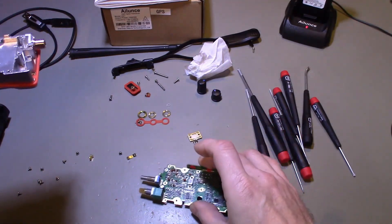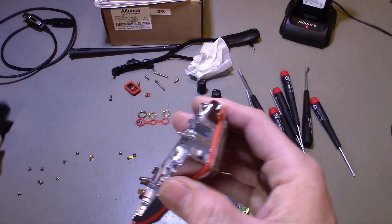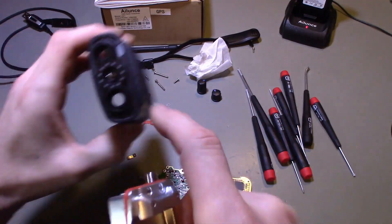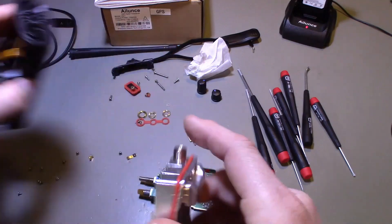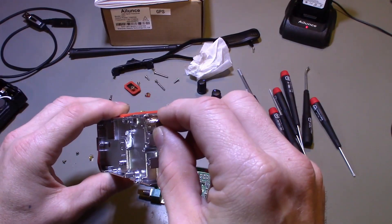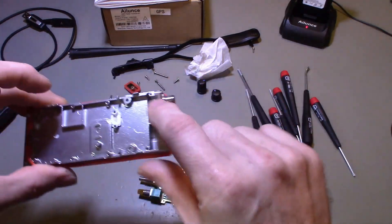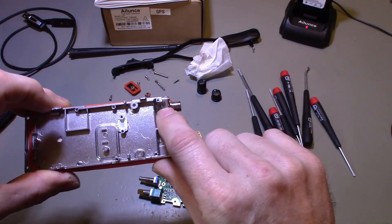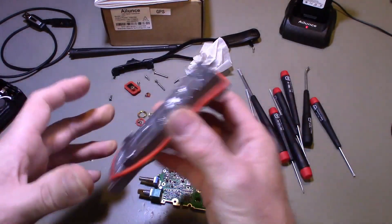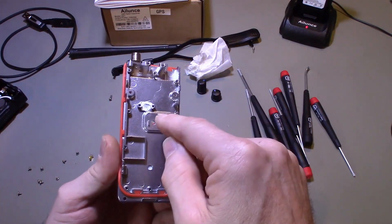Other than that one solder connection, you just have to take out all of the screws — there are a lot of them — and take all of the nuts off of the top. I had taken the two screws out of the SMA connector area, but I didn't actually need to do that. Once you get that out, you can take all the screws out that hold the circuit board down to the plate.